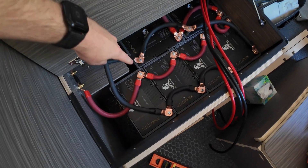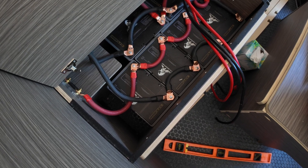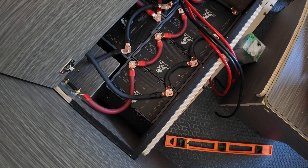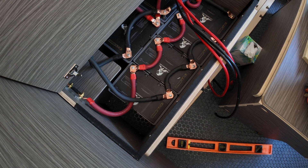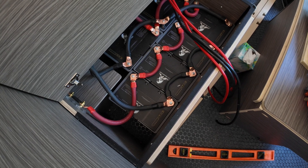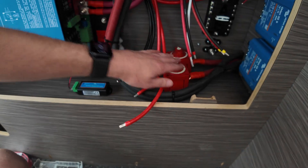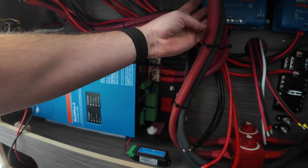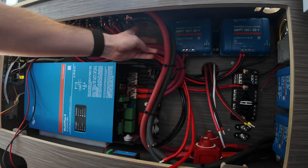Look how big and beefy and chunky those cables are — it's just ridiculous. These are Lion Energy 105 amp-hour lithium batteries. I've got six of them, which makes 630 amp-hours total. When I called Lion Energy, they told me it was not ideal to run all six together, so I ran two separate banks. That's why I've got two switches and two grounds coming in, all connecting up into the bus bars.